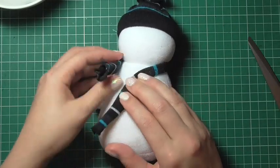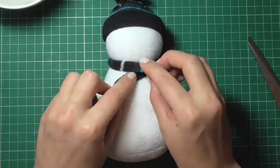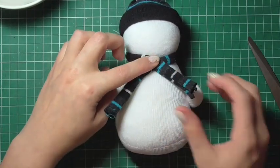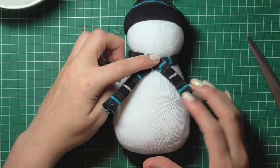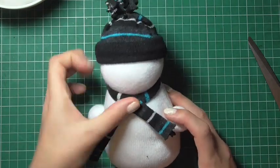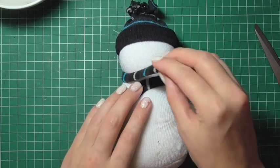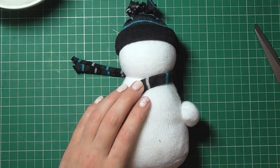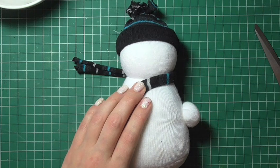I'm placing the scarf around the snowman and playing with the position until I'm happy. To hold it in place, I'm taking a small amount of Tombow Mono glue. You could use a fabric glue if you have it on hand, but the Tombow Mono glue or a multi-purpose wet glue will also work for this.